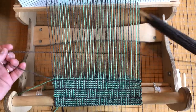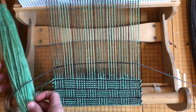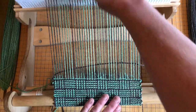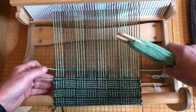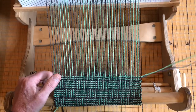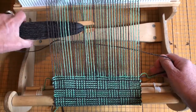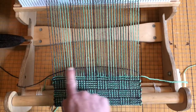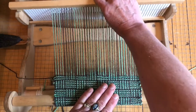All right everybody, the fun part — the weaving part. I'm going to weave a couple picks and then explain more about the pattern and things to remember. You alternate gray and green, and you'll need to have the pattern of five grays and four greens. Also make sure you have enough yarn going through the shed to ensure that the selvedges don't pull in.